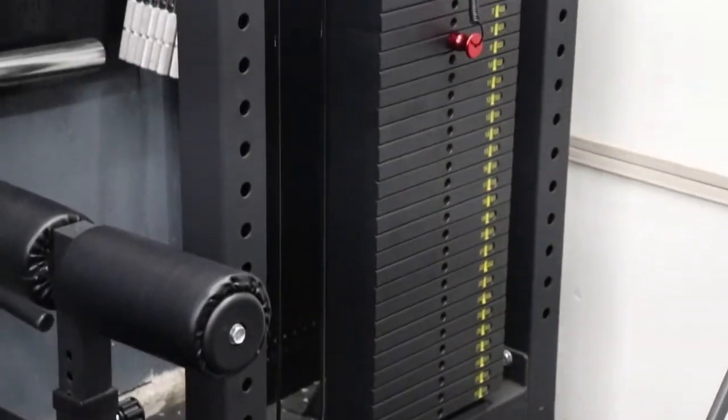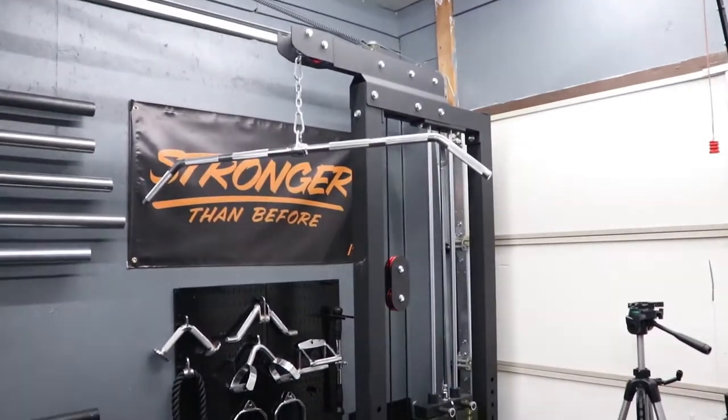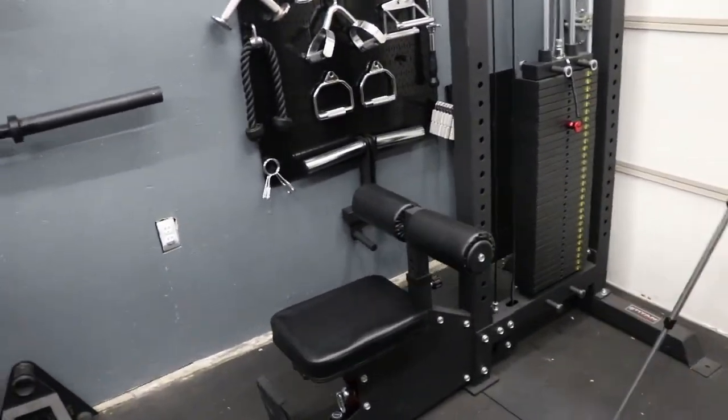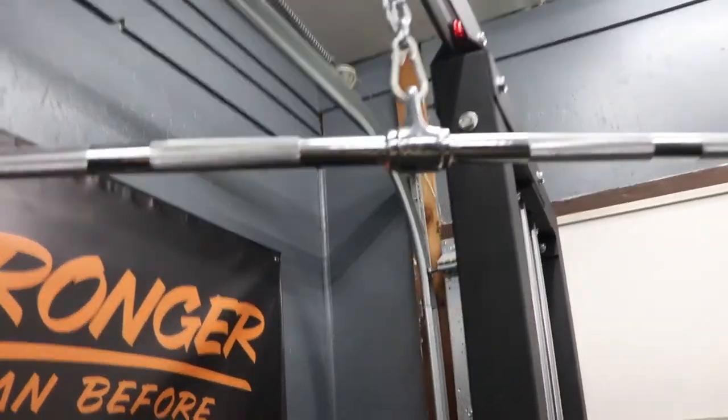The Titan Fitness lat pulldown with the 300-pound stack was around $1,150 shipped. I was super excited about that because it's another one of those things that popped up in stock and I was luckily able to jump on it.